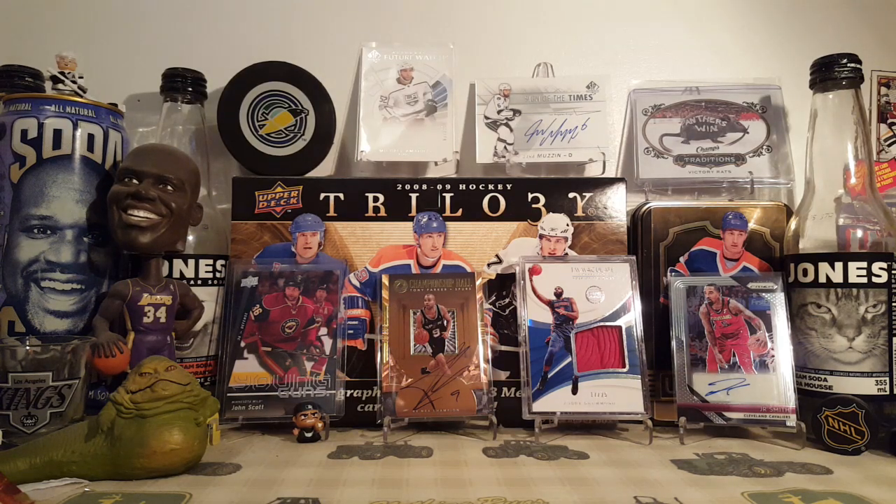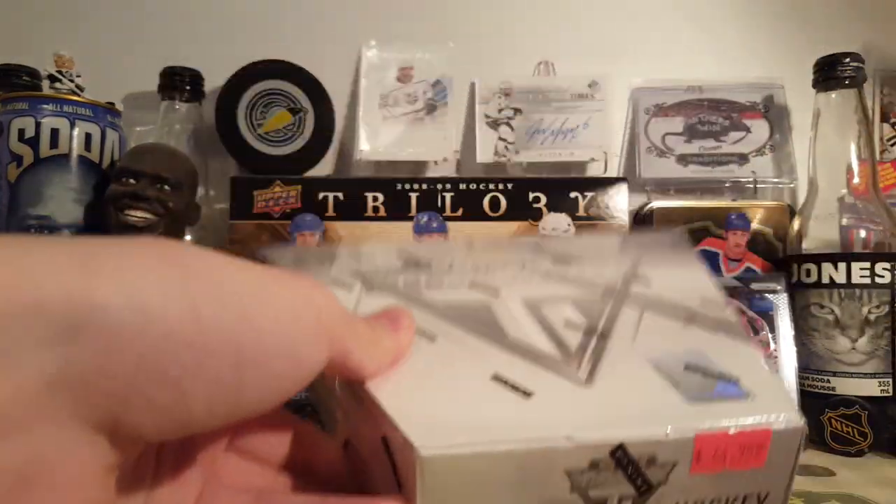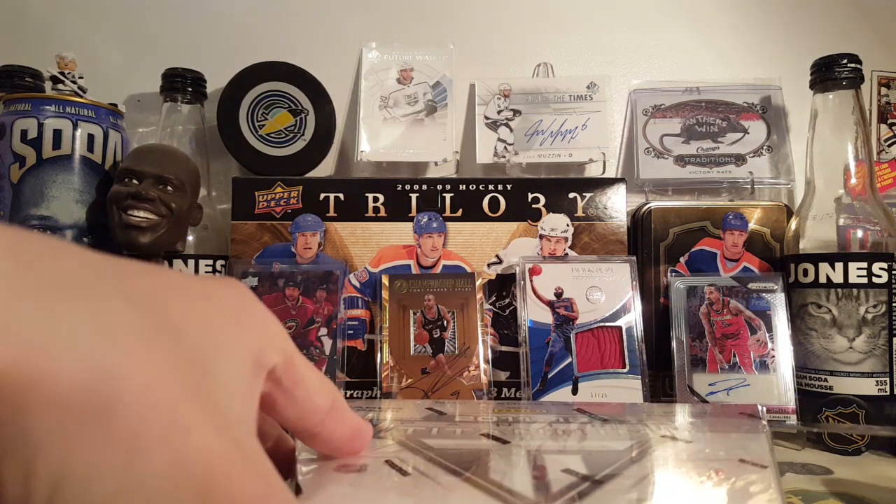I just opened a box of Series 1, 15-16, the Mega Box. Now I have this 11-12 Titanium Box. This one is 60 bucks. I just bought it just for fun — I enjoy opening this stuff.